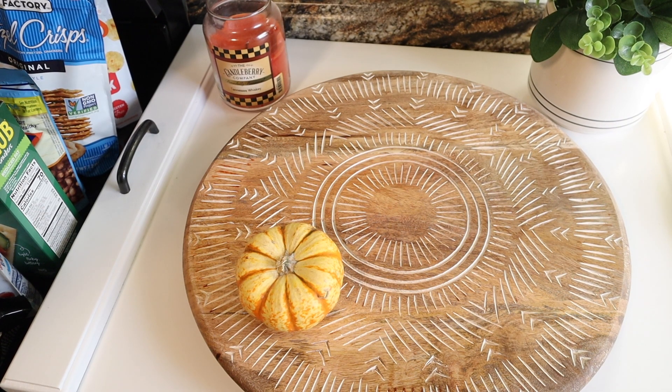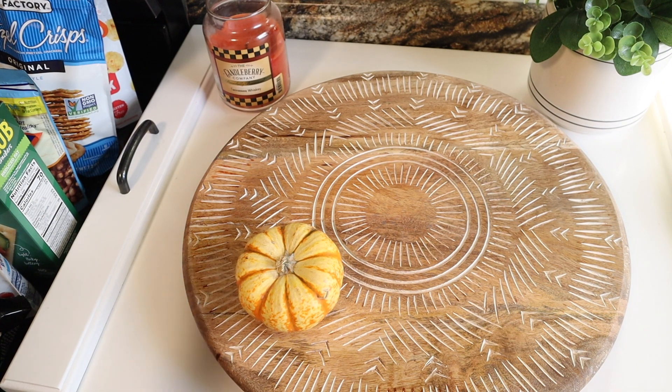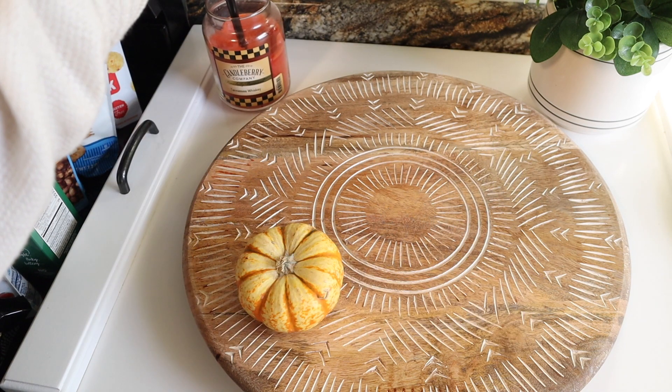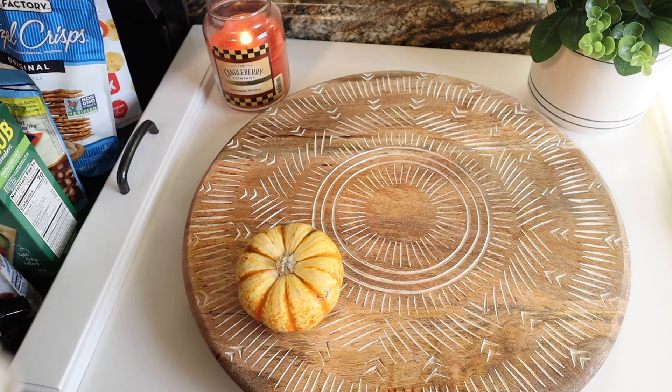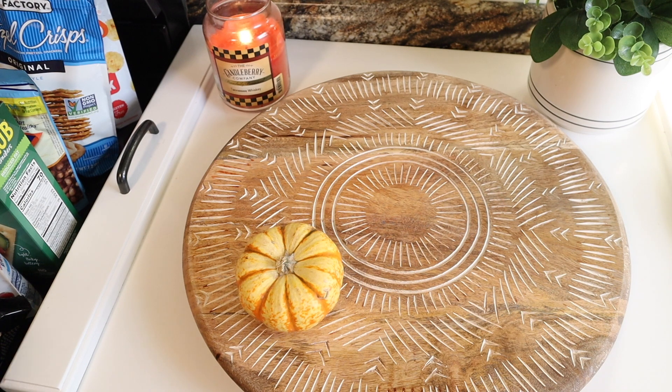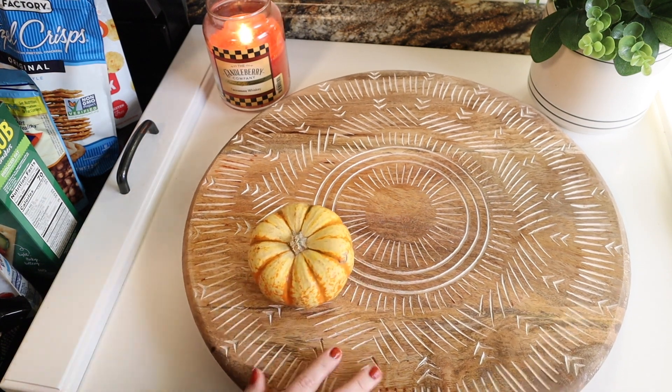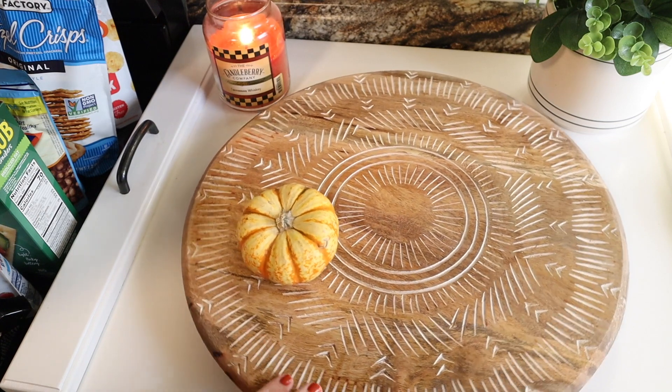Hi guys, welcome back to my channel, or welcome if you're new here. My name's Angelica. I'm sharing my healthy weight loss wellness journey online, and today I'm making a WW-friendly charcuterie board for Thanksgiving. I have a little pumpkin on my board here and I'm going to get started.